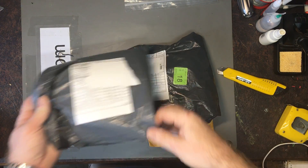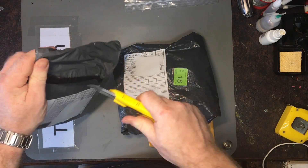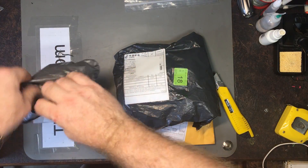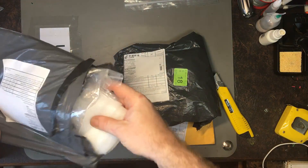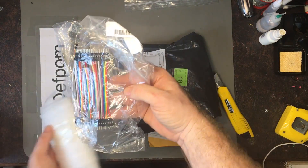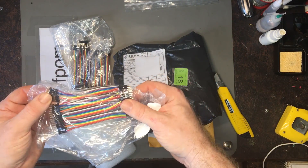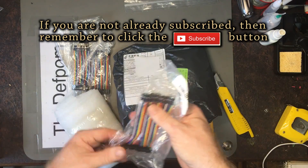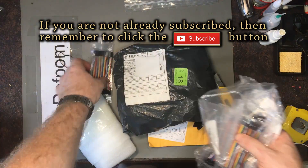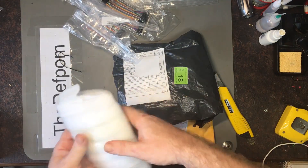I've got some more mailbag items here, so we'll have a look through them to see what's arrived. We've got some more of these pins — cables for Arduino, you know, jumping things together, little jumper connections. A bunch of those, male and female. Nothing particularly exciting there.